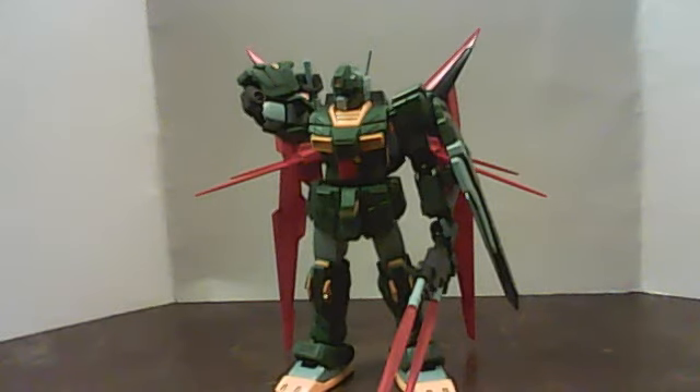Hello again, everyone. This is GameCollector here, and this week, as mentioned before, I have a Gundam — well, not really a Gundam, but a Gundam model kit, the 1/144 RGM-79-FP, or RGM Striker.